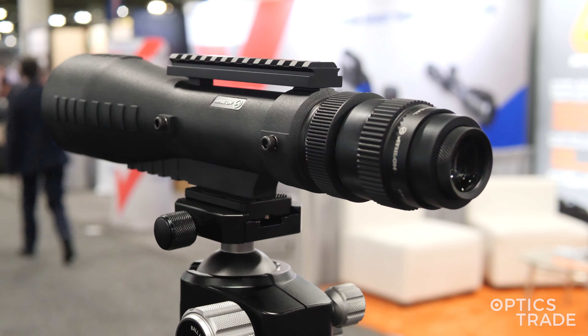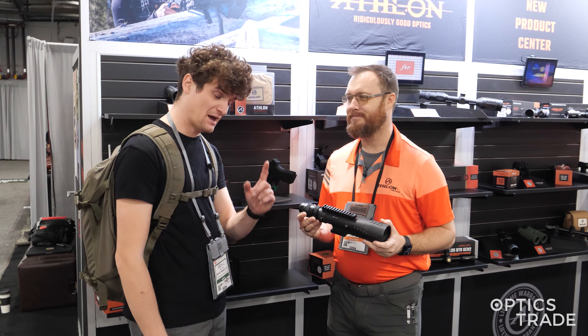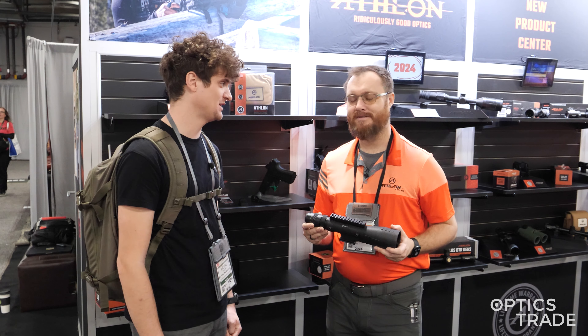It does come with the Picatinny rail, and for this optic you're looking at $999 US, and of course a lifetime warranty. It is already available — you can order these now.